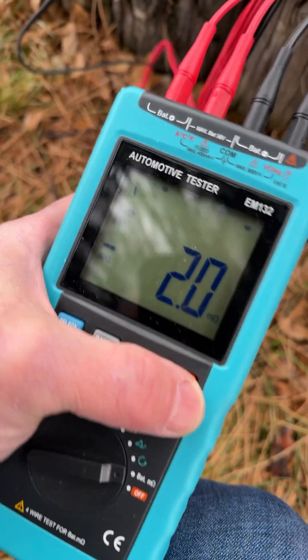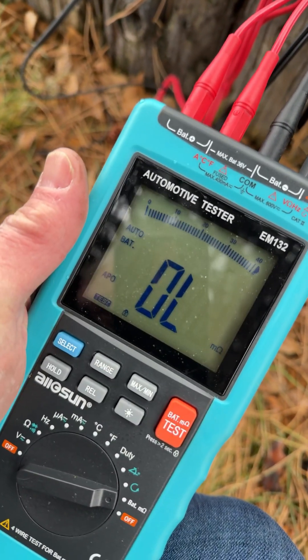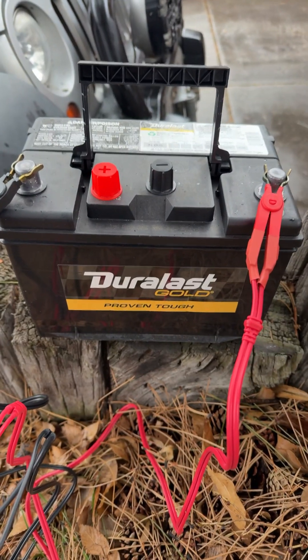All right, let's test this battery now that we're out of the car. Look at that — that's no bueno. All right, let's check the new battery.